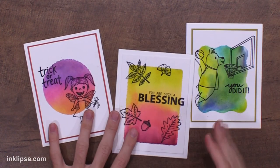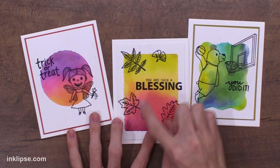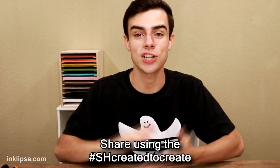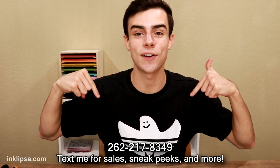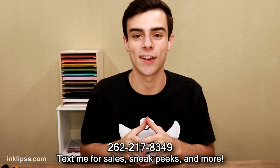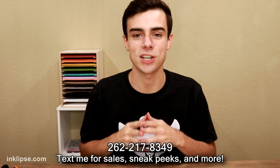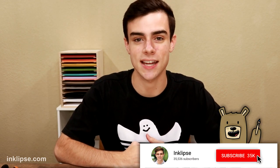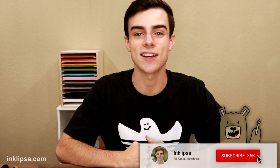I absolutely love how easy it is to use an acrylic block to get that really beautiful watercolor look. I hope you guys try out today's technique. Use the hashtag SHCreatedToCreate if you want to share it on social media to be entered to win a prize. Also, be sure to text me — I have a personal phone number now where I'll give out deals, new video notifications, and sneak peeks, as well as just chit chatting with you guys one-on-one, which is so much fun. Leave a comment down below which one of these cards was your favorite. Be sure to give this video a big thumbs up and click that subscribe button if you enjoyed this video. I'll see you very, very soon for another card making and crafting video.